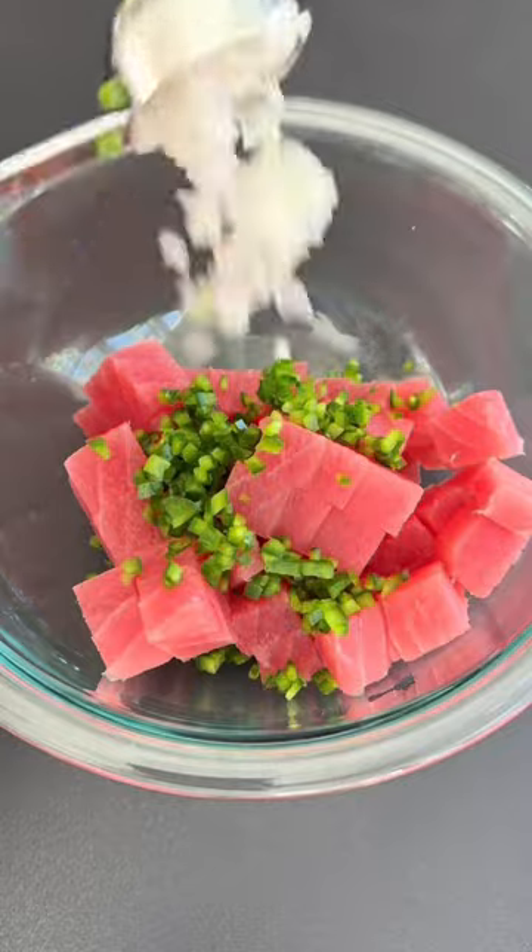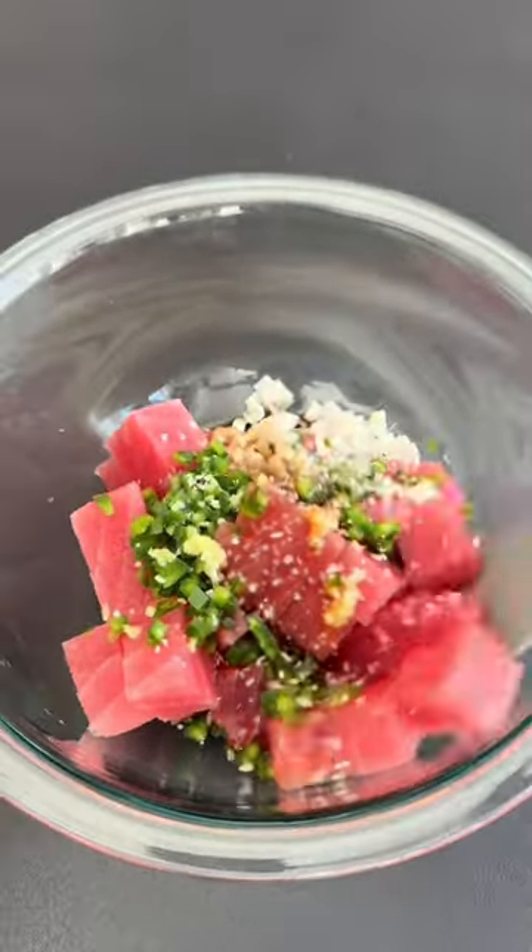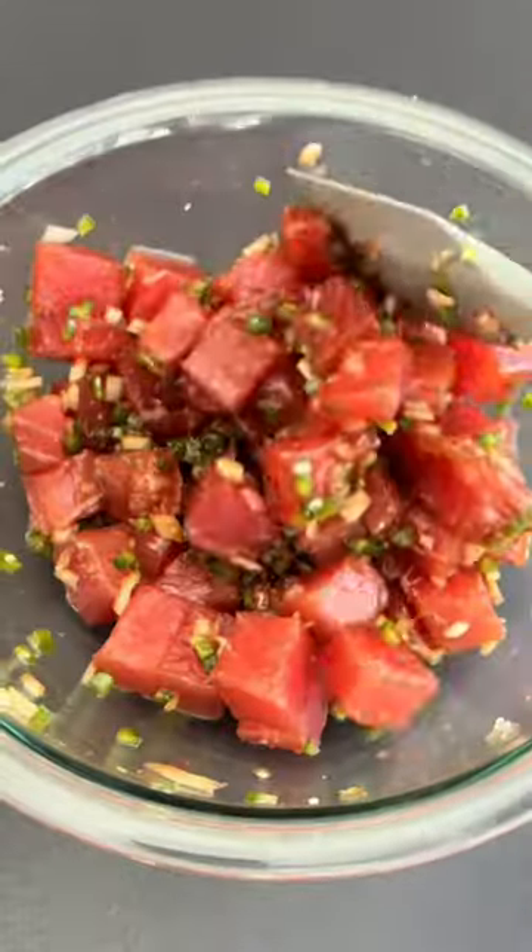Start by cubing your sushi-grade ahi tuna. Next, add finely diced jalapeno, shallots, freshly grated ginger, low-sodium soy sauce, sesame oil, and a pinch of kosher salt.